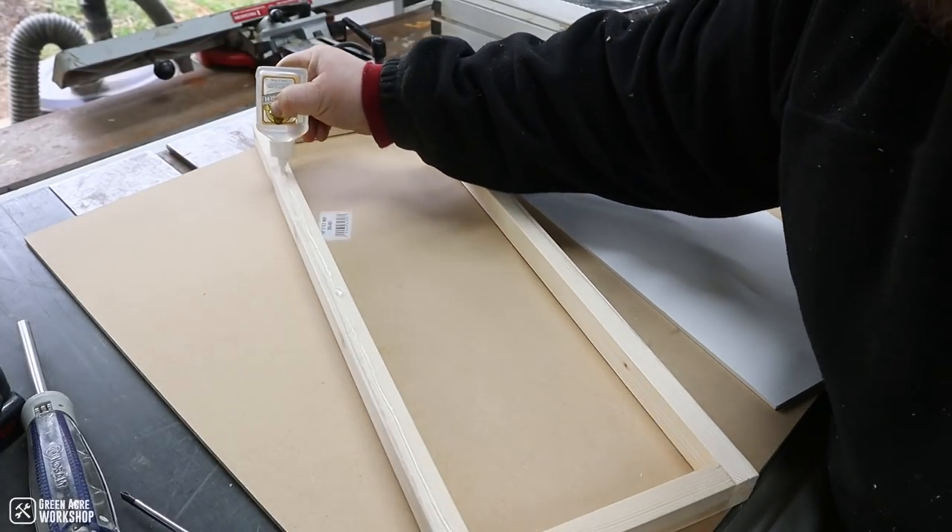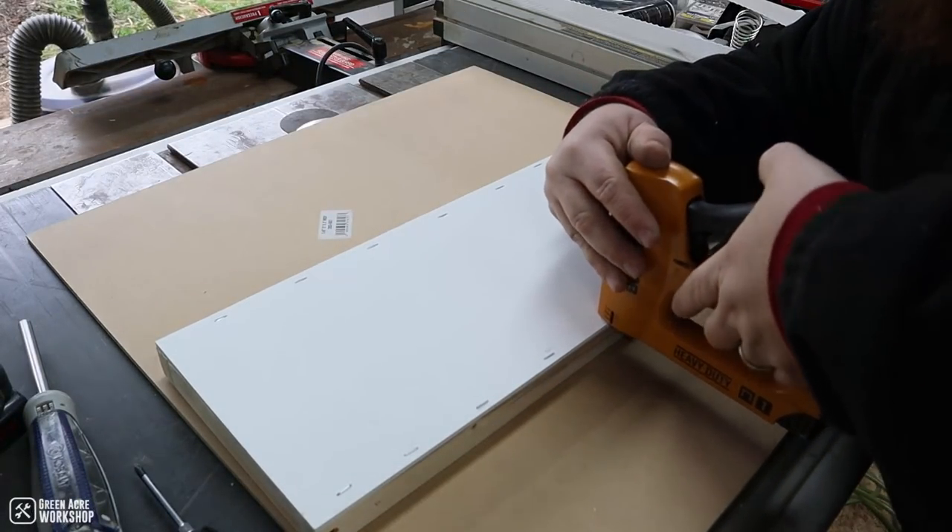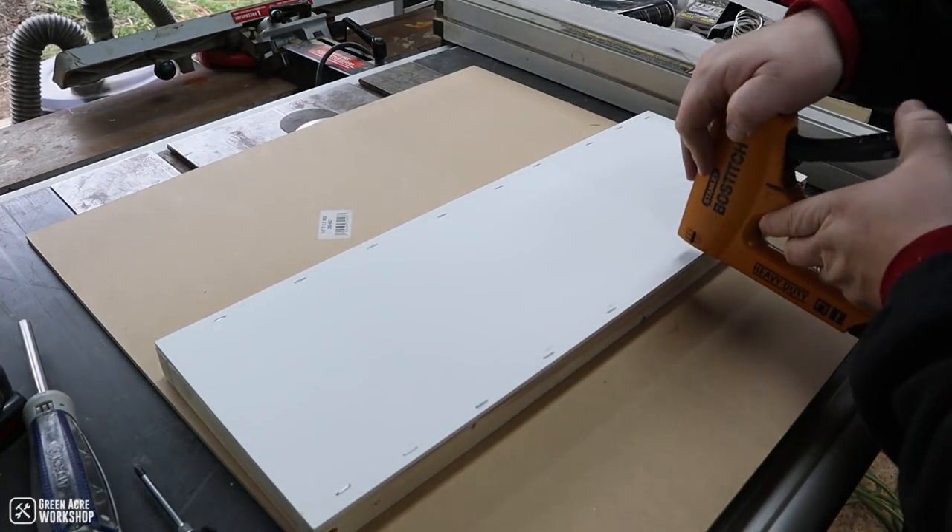To stick the back panel onto the frame, I used a little bit of glue and then staples to hold it in place while the glue set.